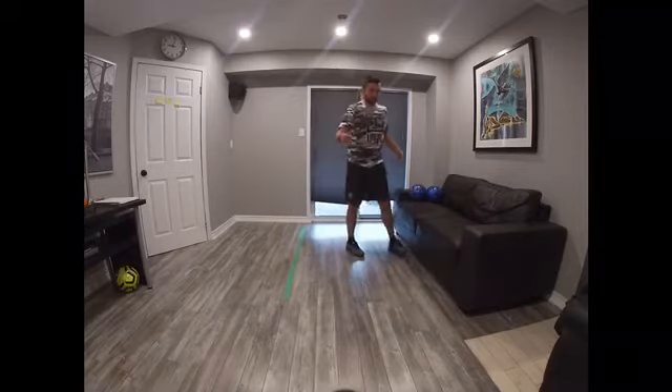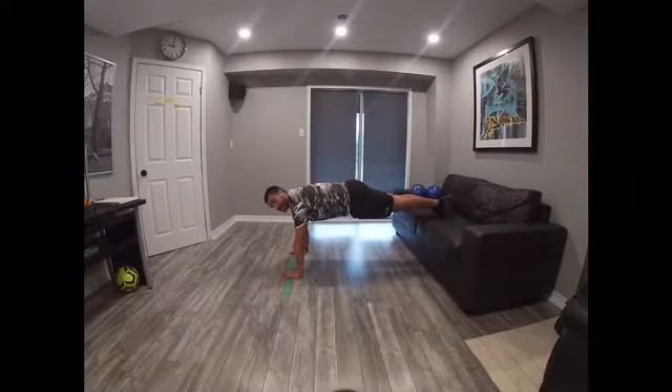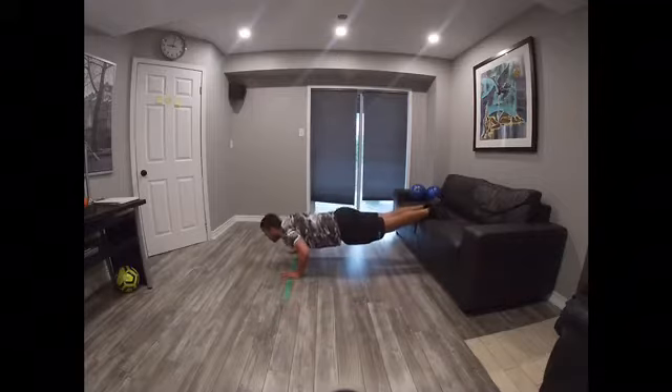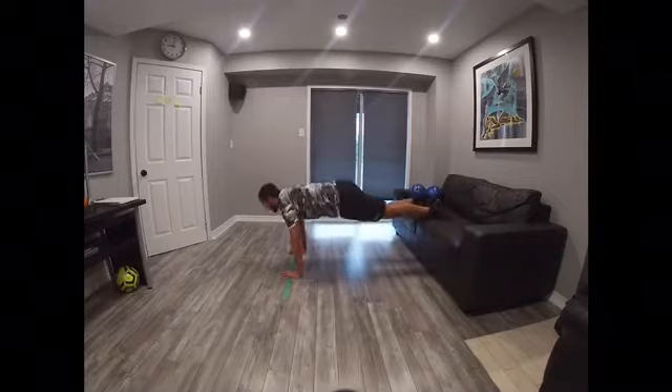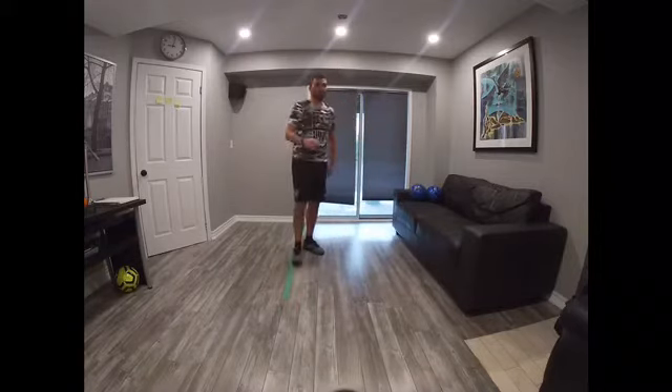If you want to challenge yourself a little more, your legs are going to go on top now. Flex straight, back straight. Same thing — 1, 2, 3, 4, 5, 6, 7, 8, 9, 10, 11, 12.